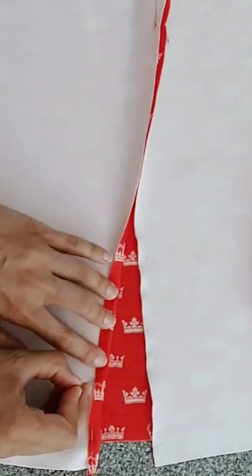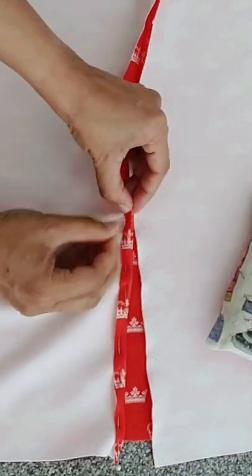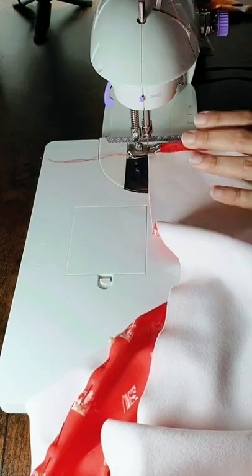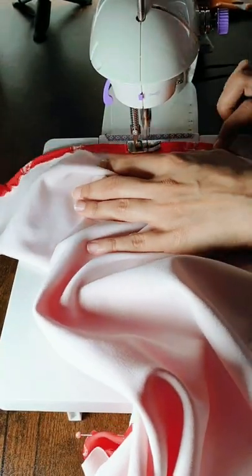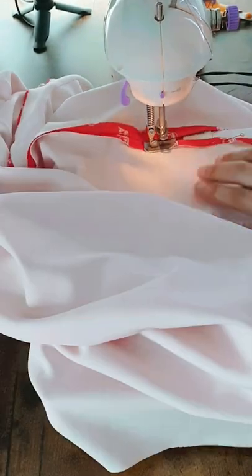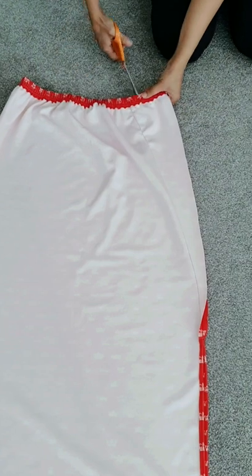I folded over the edges of the side slit and pinned everything in place before taking the whole thing over to the mini sewing machine. I started sewing near the hem and did a reverse kangaroo hop stitch to secure the threads in place, then sewed all the way up one side of the slit, crossed over, and sewed all the way down to the hem.